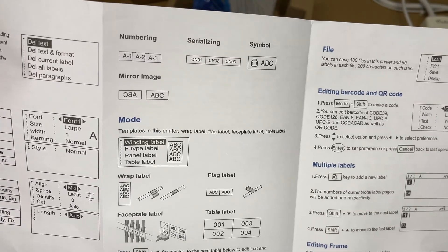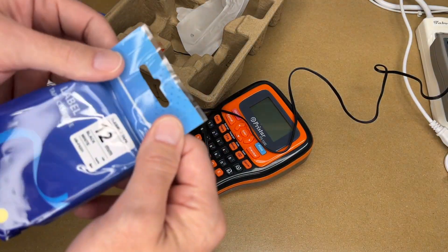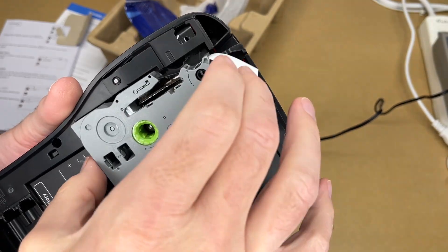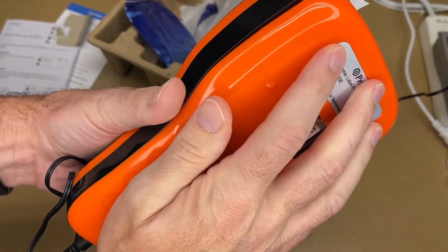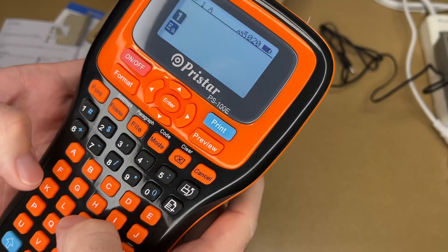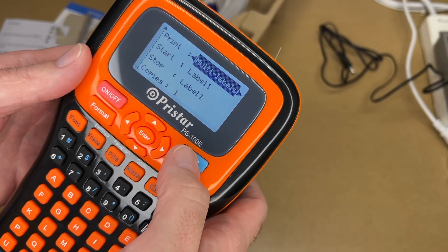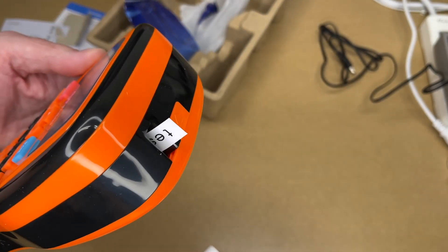Let's check this out — I'll open the cartridge up. It says 'remove before use' so I'll remove this protective piece, stick the cartridge in, and line the tape up with the exit. That's done. I'll unplug it — it should be charged enough. Holding the power button turns it on and that backlight is really nice. Let's make a label: I'll type 'test,' hit print, set multi-labels — start, stop, copies, cutting auto, mirror no, density — and let's hit print again.